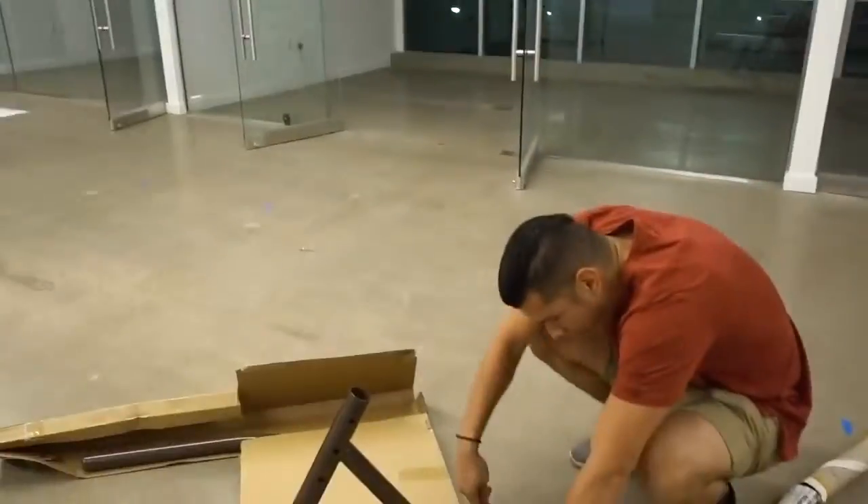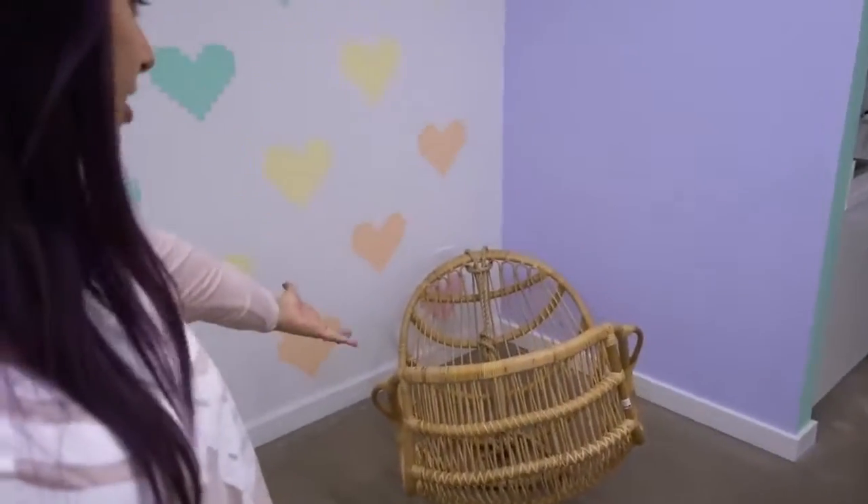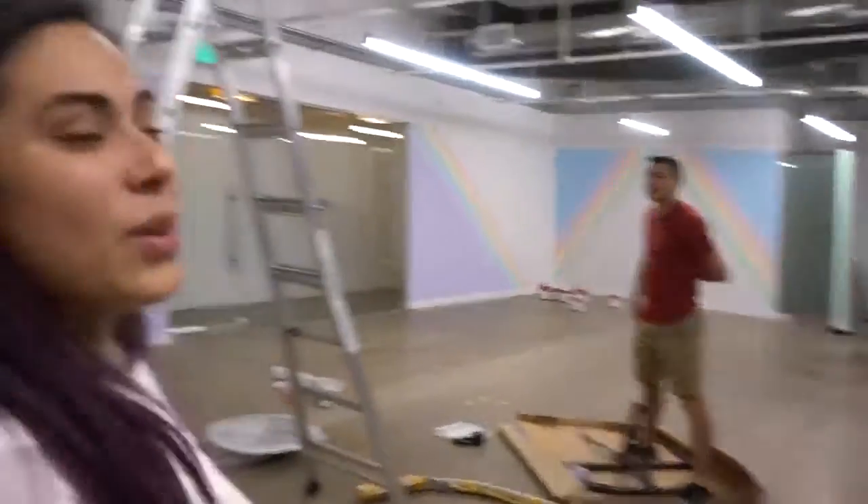We've got our hanging chair stand! You guys don't understand, it's so loud in here. I've had this hanging chair for, I want to say like two or three years — it's been at least four years, like maybe three to four years. And it's just been in storage because we didn't have a hanging thing for it.